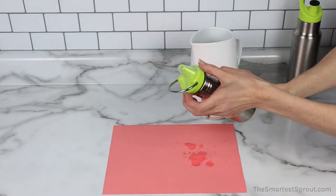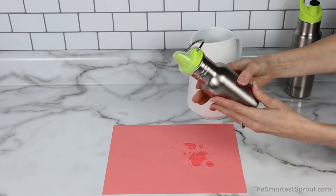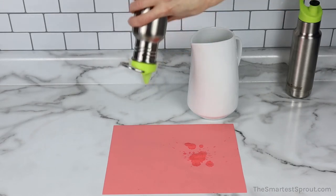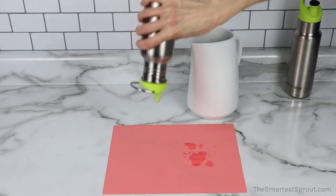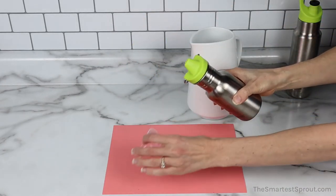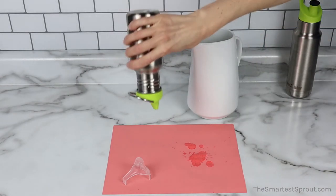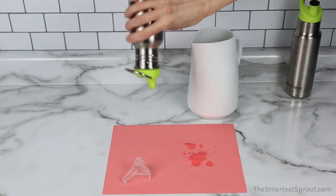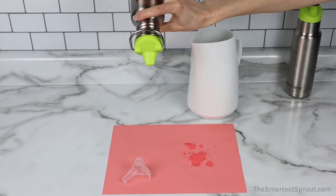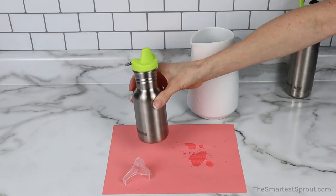Next, we will test the Sippy Cap, which is latched on. Nothing is coming out of the cap. I am going to remove the cap and try it again. Nothing is coming out whatsoever — even when you tip over the Sippy Cap without any protection over the top. That is amazing.